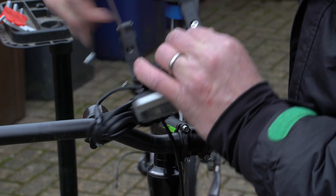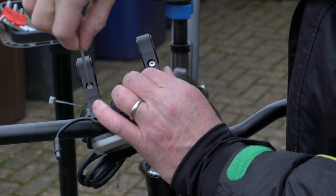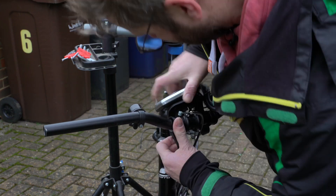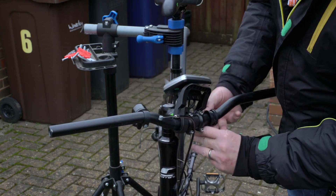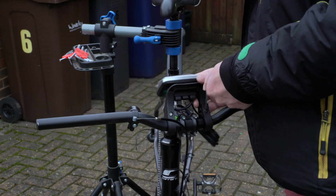The next job was to fix the screen. I loosened off the fixing bolts here using an Allen key, and attached it to the center of the handlebars. And then I tightened it up again.